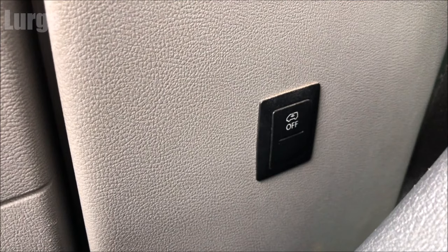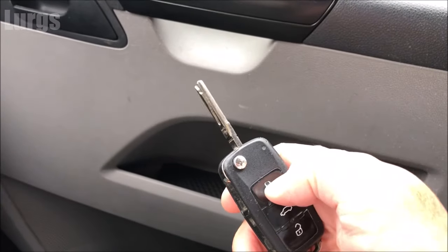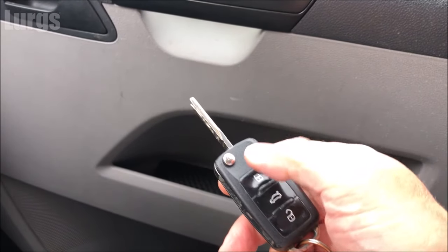Just to prove that the interior monitoring alarm system will actually go off if I activate it, I'm going to stay inside the van, lock it with the alarm on, and then see what happens. And here we go — the alarm is going off. Superb.